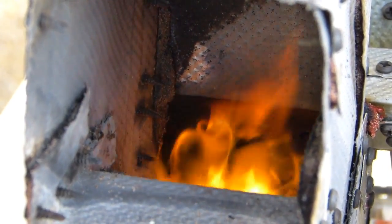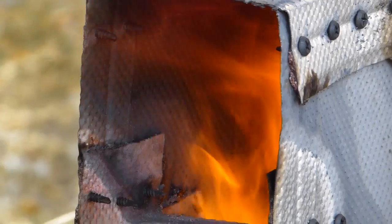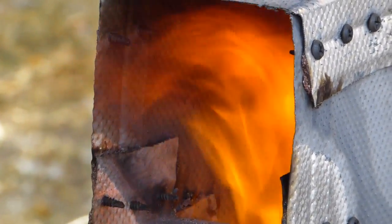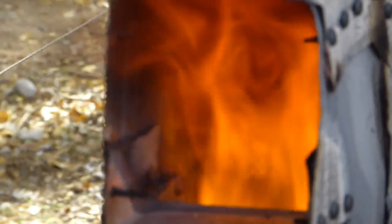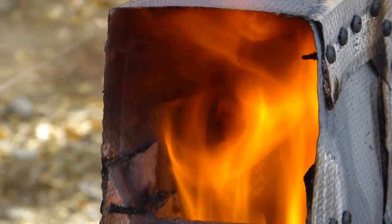It's been about 3 minutes now and the fire is really starting to take off, starting to get that rocket sound. It's been about 5 minutes now. Got a nice turbo fire going in there right now.